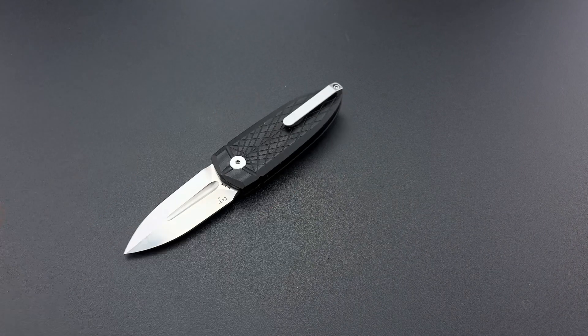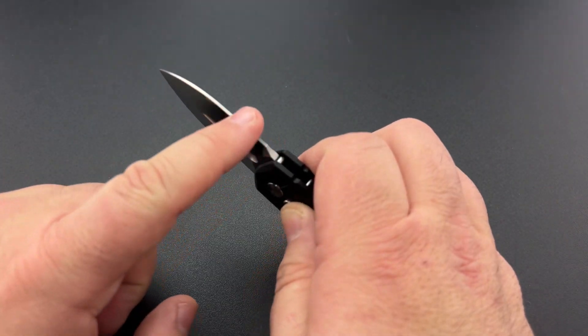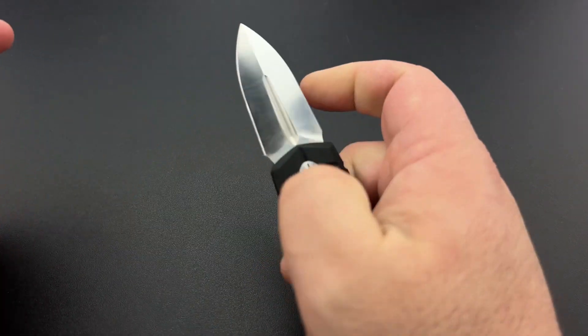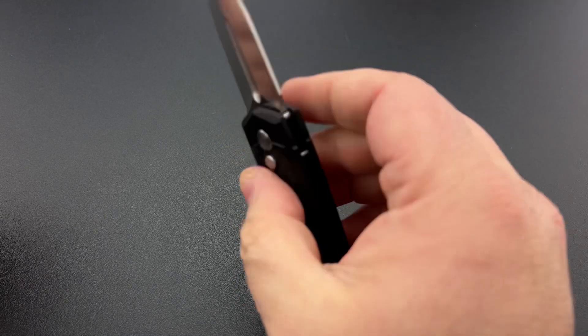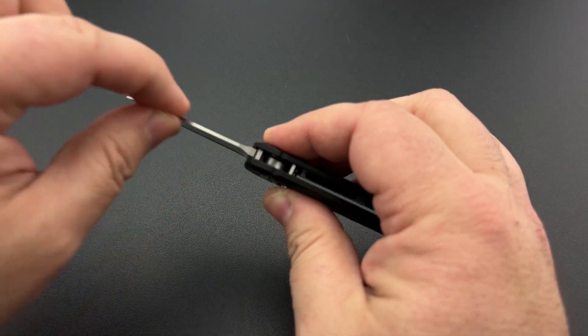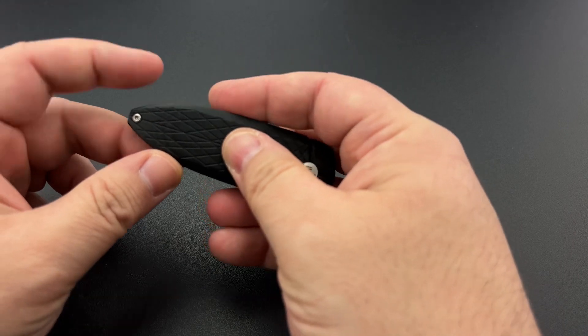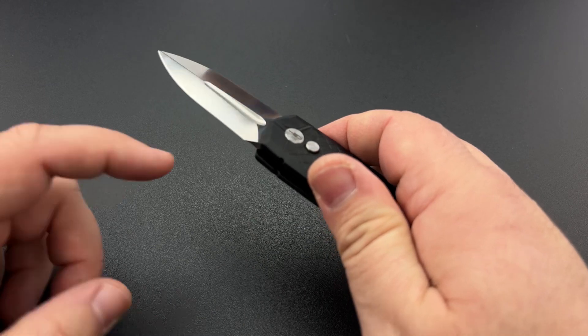The handle is aluminum alloy. The pocket clip on the back is stainless steel, and you've got a button lock design for locking. Blade thickness is only 118 thousandths of an inch. For those wondering, that is not an edge on the back side — you are able to close the knife by pushing on the spine in a more traditional manner, with no risk of cutting yourself. That is a decorative swedge that makes it look like a double-edged dagger.